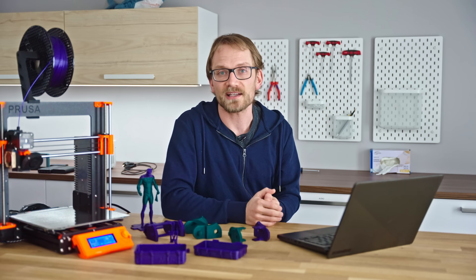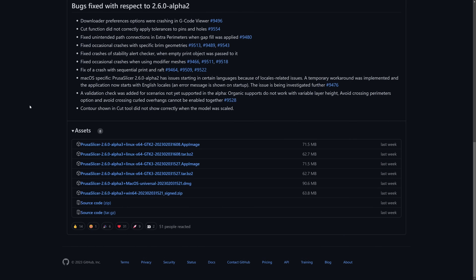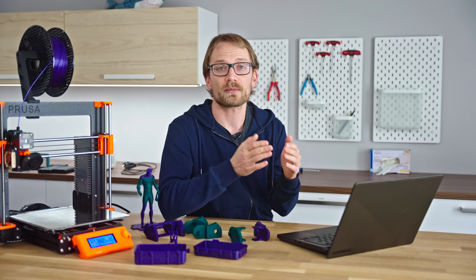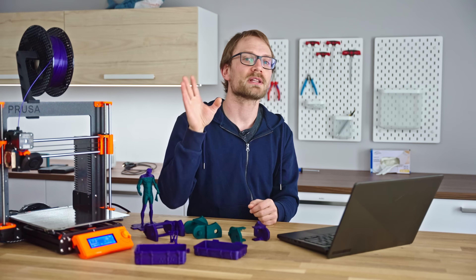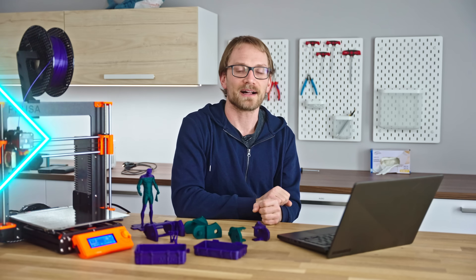If you want to try PrusaSlicer 2.6 — currently Alpha 3 — it's linked in the description below. I'd really like to hear what you think about the new tools and how they fit into your workflow in the comments below. I'm sure someone from the PrusaSlicer team will take a peek down there as well. Hope you enjoyed the video — like, share, subscribe, and most importantly, keep on making in whatever style you like the most, and I'll see you in the next one.